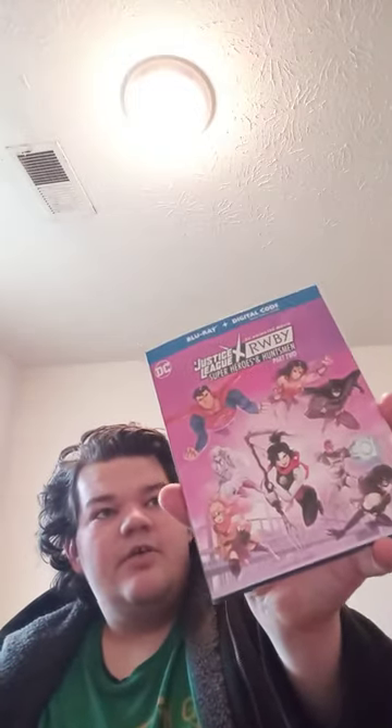Again, I'm not gonna spoil the movie. There's the other characters and the characters from Ruby, but I'm not gonna do a review of it yet, because I've got to see the movie first, then I'll do a review on it. So I'll be right back.